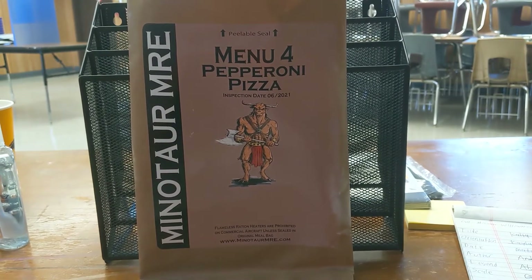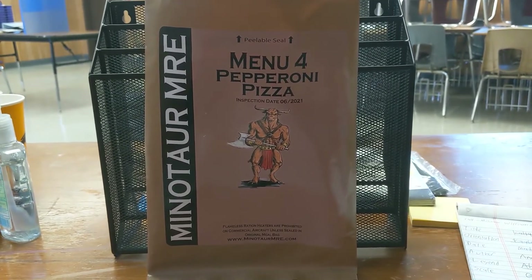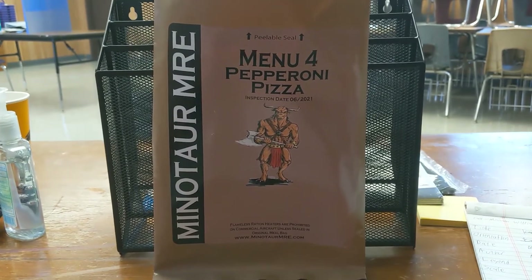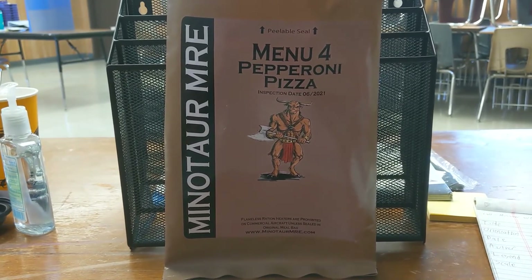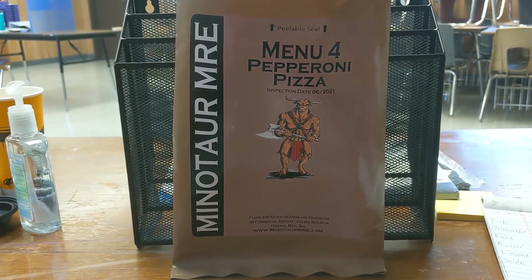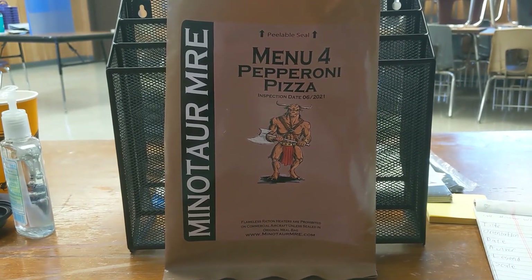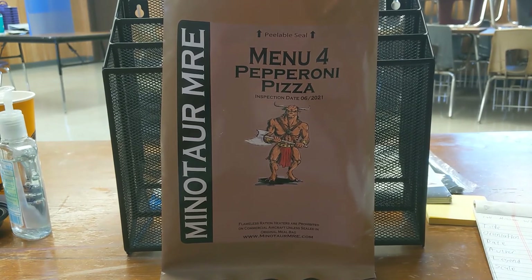Final thoughts on the Menu 4 Pepperoni Pizza MRE from Minotaur MREs: wasn't bad. Pizza slice was pretty good. The rest of the meal was surprisingly really, really sweet — those cookies were good, I ate all four of them. This is the first full MRE meal I've eaten in a while where I ate every single thing at once. The FRH worked well, the pizza warmed up pretty good, tasted like old pizza but still really good for an MRE. The Ranger Bar was good. The crackers with the Sweetened Condensed Milk and Strawberry Jelly were really, really good. Coffee was good, the True Lime and True Lemon was great. Can't really complain about this one — I definitely hope I get these menus more. I plan on ordering more mystery boxes from Minotaur MRE because I got a really good spread of food for a really good price. So if you haven't tried Minotaur MRE out yet, I strongly recommend it. Please like, share, subscribe, and I'll see you in the next one.